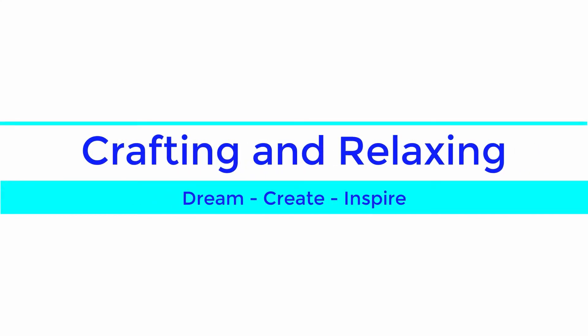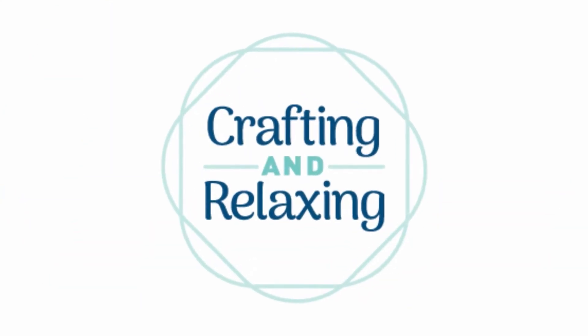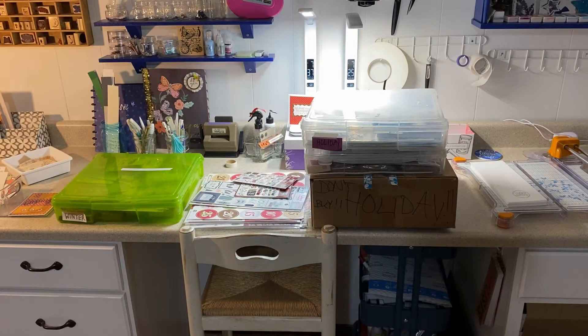Hi friends, this is Sarah from Crafting and Relaxing. I made a video of my craft room and it was beautiful, and that's going to come out in a couple days.